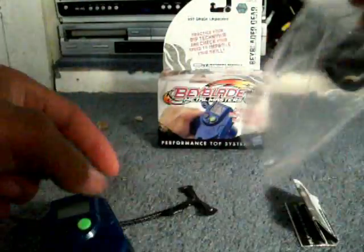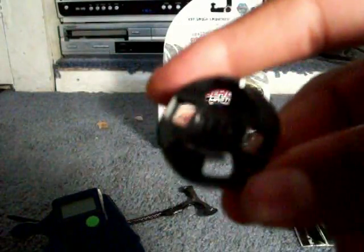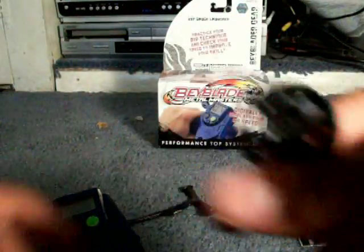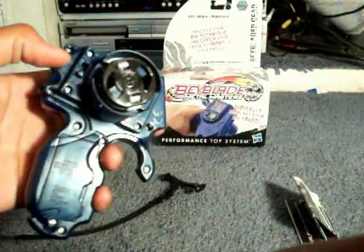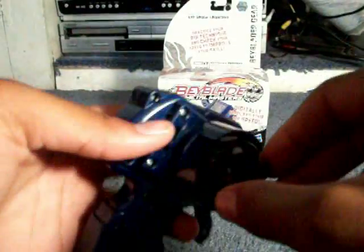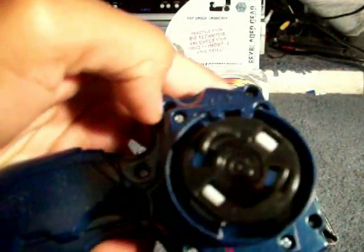It fits my hand pretty well. Here are the right spin prongs and left spin prongs — they should have made them different colors but whatever. Then you have a switch here that switches from right to left spin. Right now it's in right spin mode.